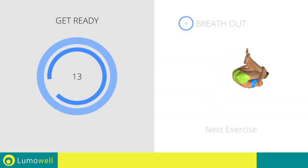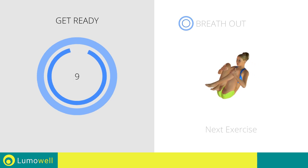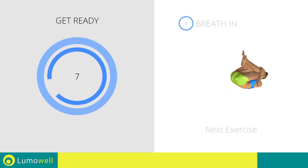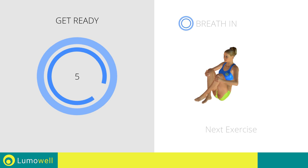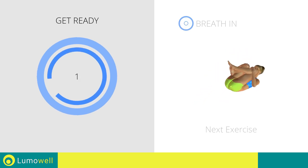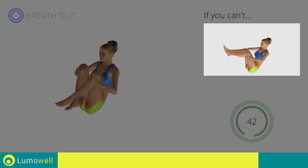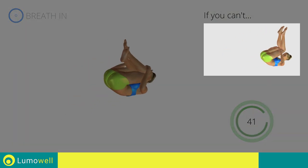Next exercise: rolling like a ball. If you cannot do it, try using your arms to help you bring forward when you go up again.